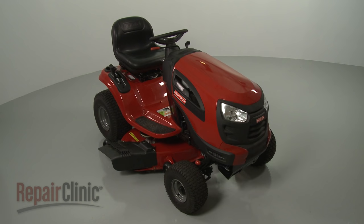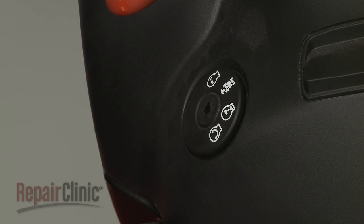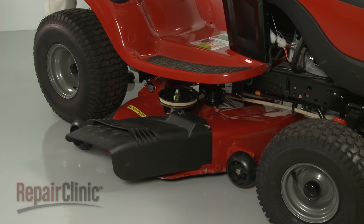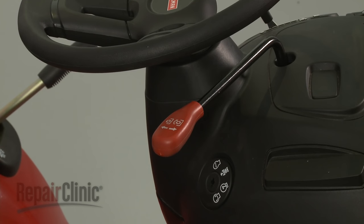Before you replace the deck belt on your riding mower, make sure the ignition switch is in the off position and the key has been removed. Confirm that the mower deck is at its lowest position and that the clutch actuator lever is in the off position.